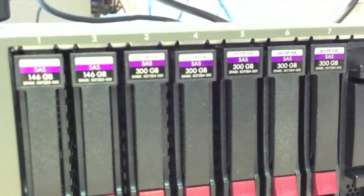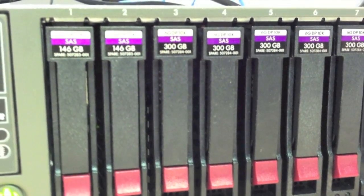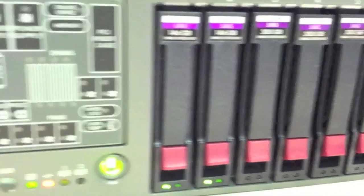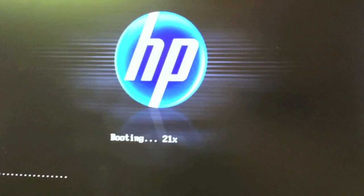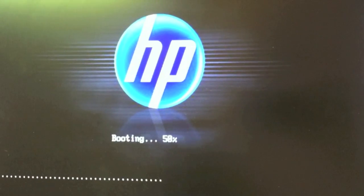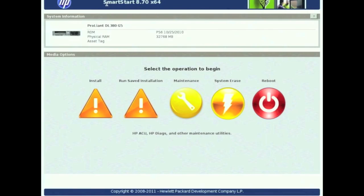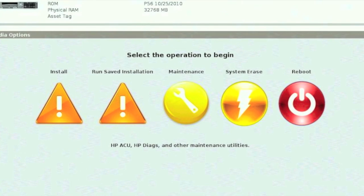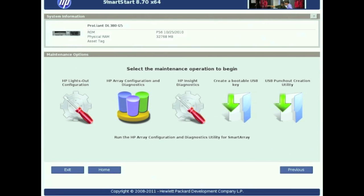Now I'm going to show you how to do all that from the Smart Start CD. So I just powered it on. It's booting up now. Alright, so once you boot up into the Smart Start CD you'll see this main screen. Go ahead and click on Maintenance in the middle, and that's going to take you to the next screen.